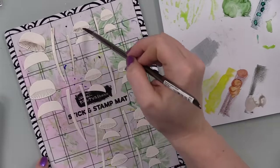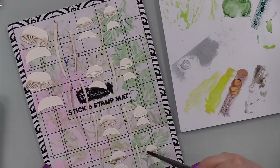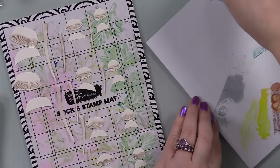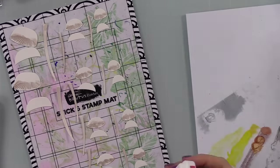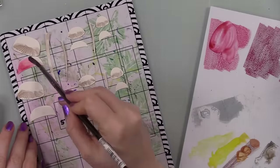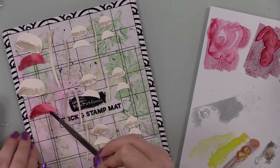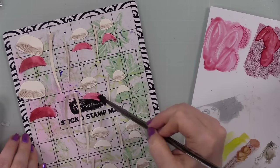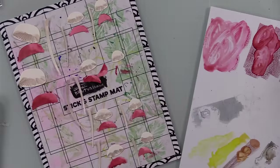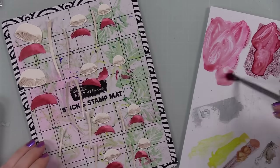While the flowers dried, I worked on my little mushrooms. I have a playlist on my channel using a different mushroom die set from Simon Says Stamp, and this one is the Tall Mushrooms little set. I had all the pieces laid out on a stick and stamp mat — very stained, don't care. I used Woodsy ink for the undersides of the mushrooms and the stems. For the mushroom caps I used Punch, Sangria, and Cabernet — these muted red shades. I worked lightest to darkest, just slapping the color on, and let those dry.